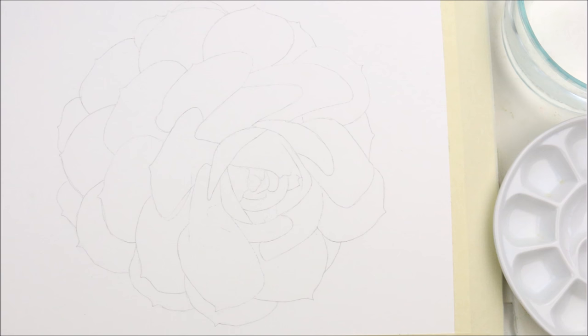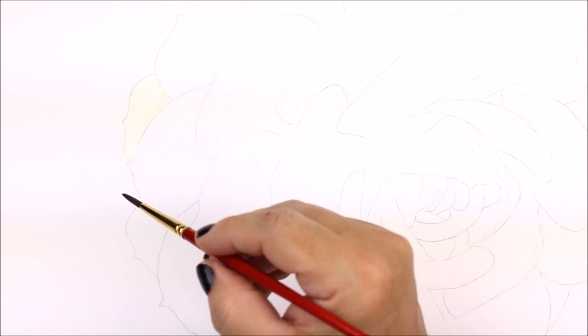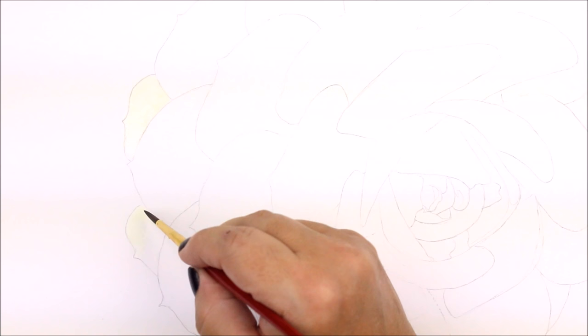Hi everybody! In this tip video I will show you how to work wet into wet to establish your base colors to build from. It takes quite a bit of layering of color washes using different techniques, which is why I have prepared a step-by-step tutorial that will be available soon on my website. But here I'm going to specifically show you a few wet into wet techniques as well as creating a distinct and dramatic light source to the succulent.